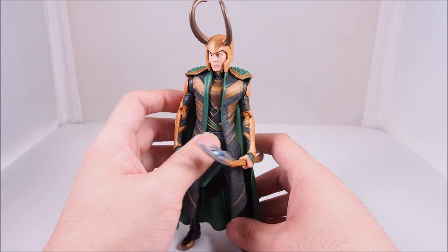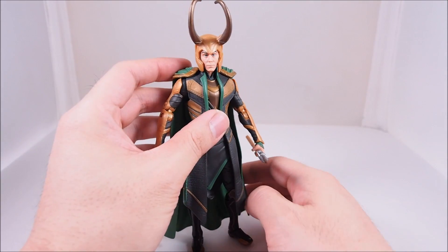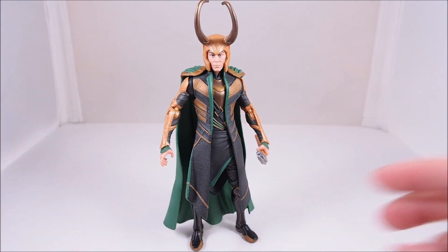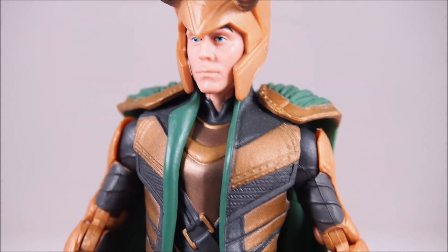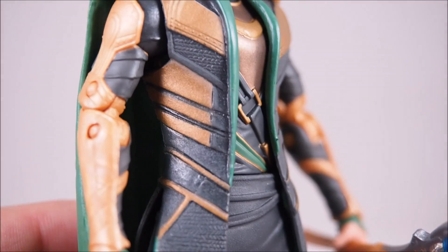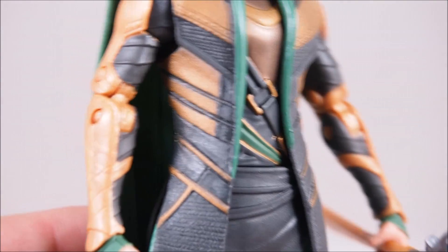Alright guys, so here is Loki out of the box. I finally opened him up. He looks pretty cool, pretty nice. We'll take a nice 360 of him and an up-close look at him right now. There's a lot to like about him. I love the face sculpt. The body sculpt and his clothing — great job. The sculpt looks good, it looks very Asgardian. Nice representation from the movie.